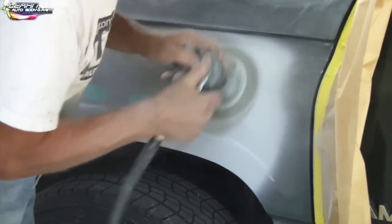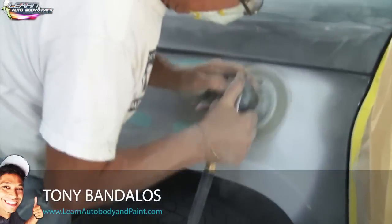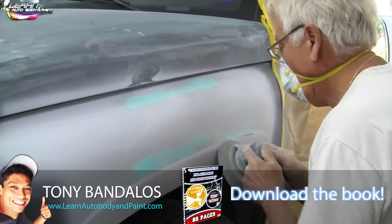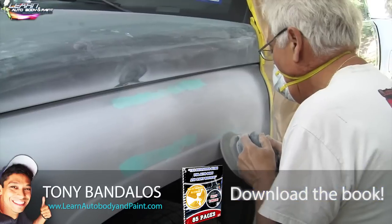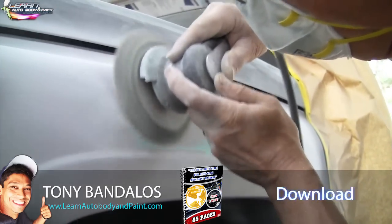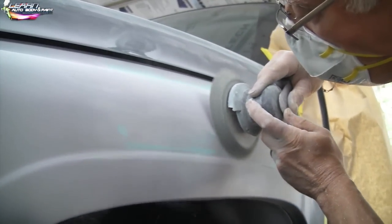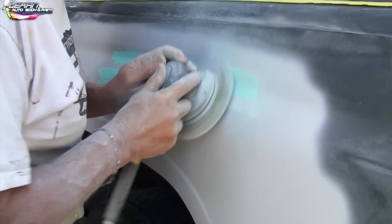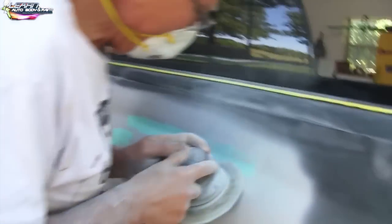Welcome back. In this part of the video we're cutting some time by using the DA with some 320-grit sandpaper, cutting down some of the glaze putty and our 2k filler primer. Gary here is a first-timer using the DA, but the main important thing is to keep it flat on the surface. He's doing it correctly by pushing it — the pad is soft, the backing is soft.